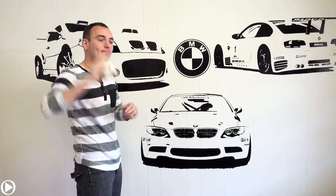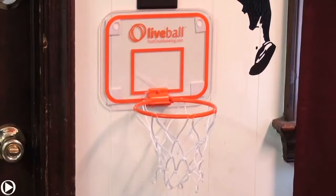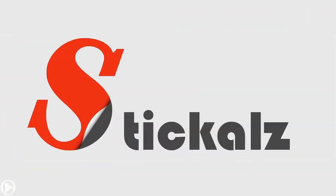And this is how it's done. Thanks, you guys.